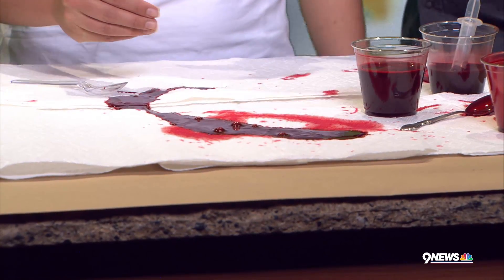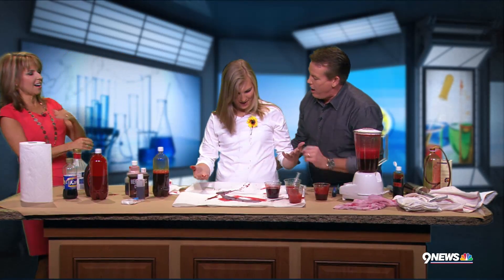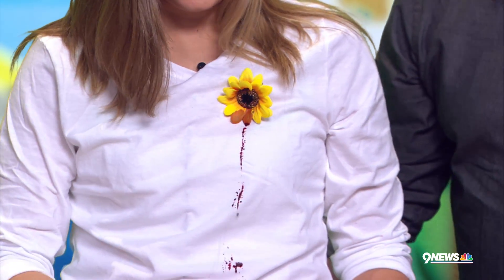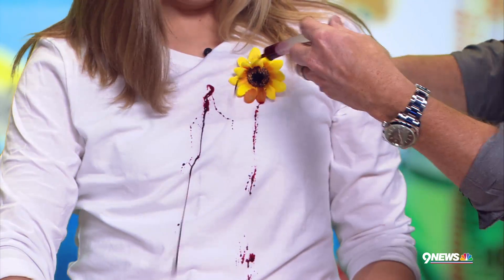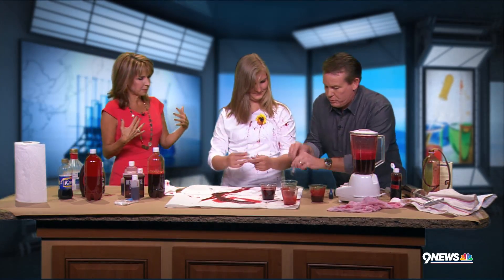Heather, come here. Here's what you do — you take some of the blood. Do you see the pretty little flower she has here? Now watch what happens to her. That's supposed to be a clown flower there, I'm so sorry. But I want you to look at what it looks like on her — it is much better on her. This is so much better on her. You can see how it looks there — it looks almost like a wound. Spread it out a little — it is more like a wound.